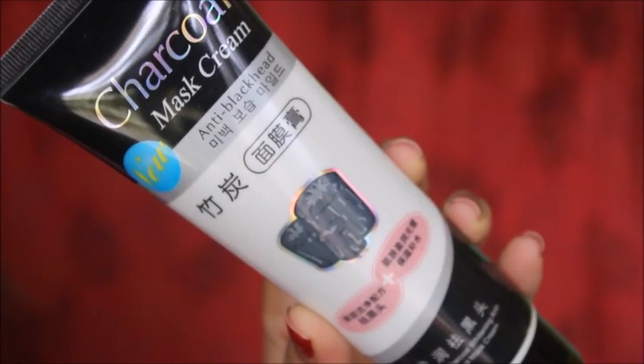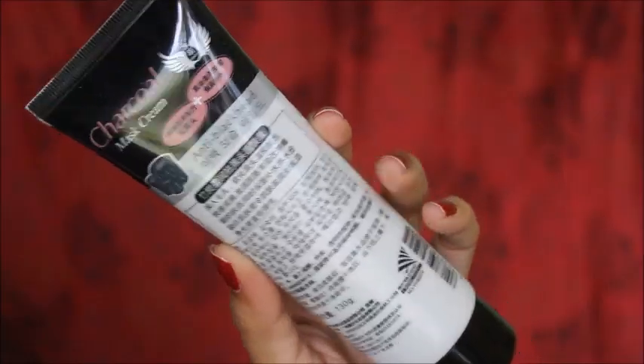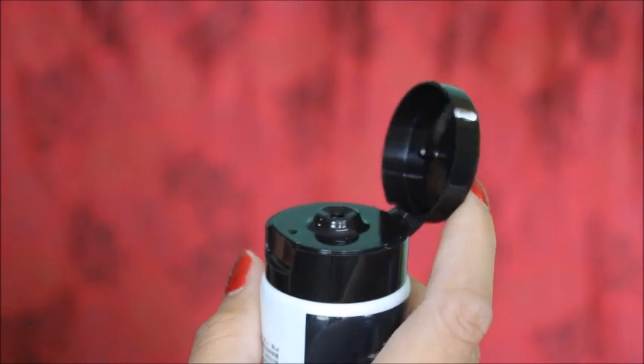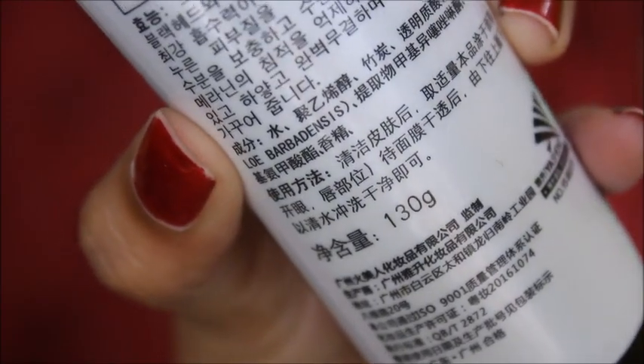This is the outer packaging. It is a full size product in tube packaging. It has a flip top opening which is very hygienic and convenient to use. It contains 130 grams of product.